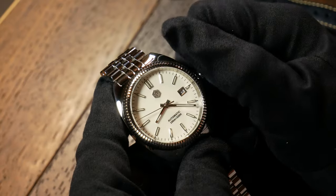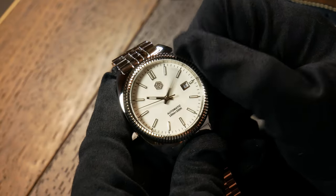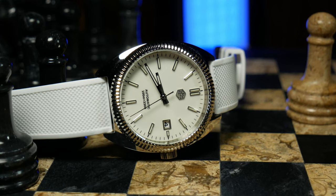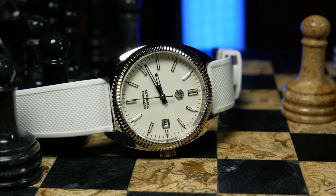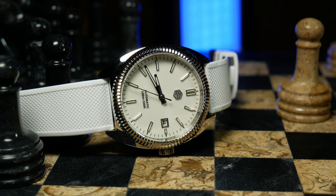Last but certainly not least is the fact that this is not a homage — or at least as far as I know, it's not one. It may be a bit of an odd duck, and some may be inclined to call this a Franken-watch, but we should still give credit where credit is due. San Martin is trying here, and it's especially important to do that in a segment of the industry that usually prefers Photoshop to originality.